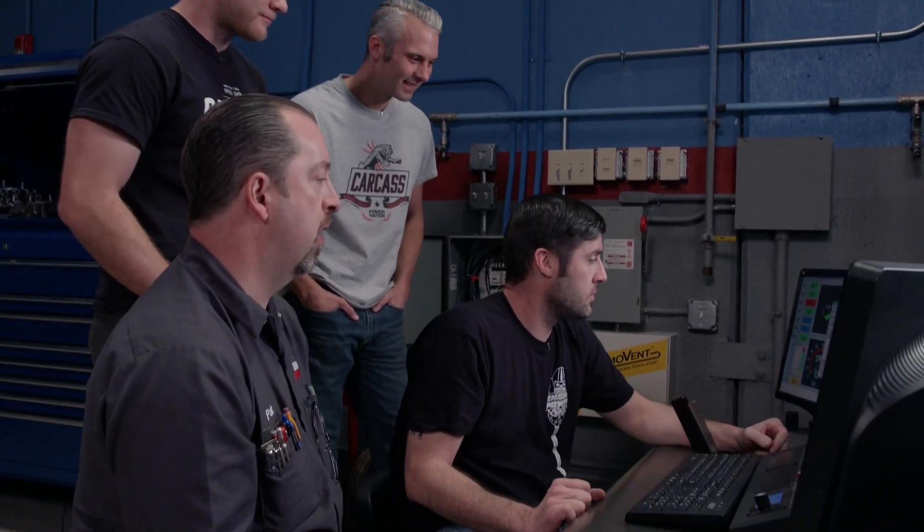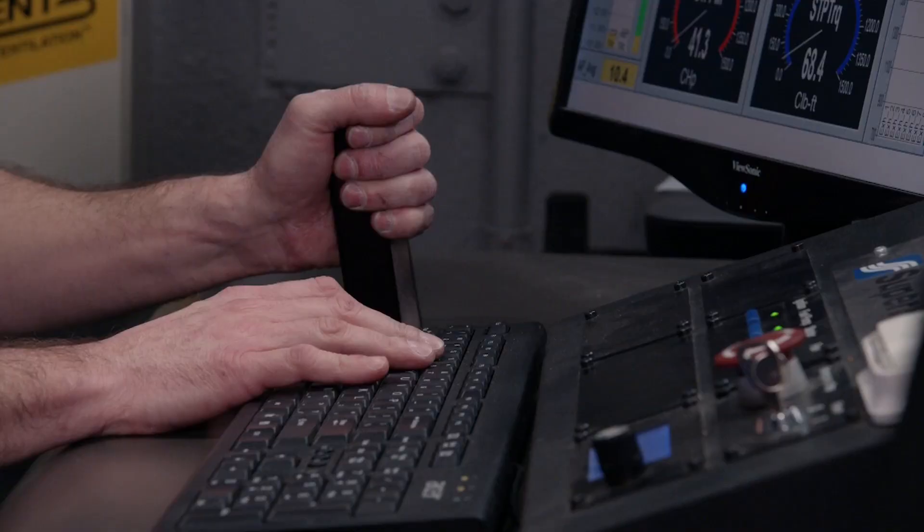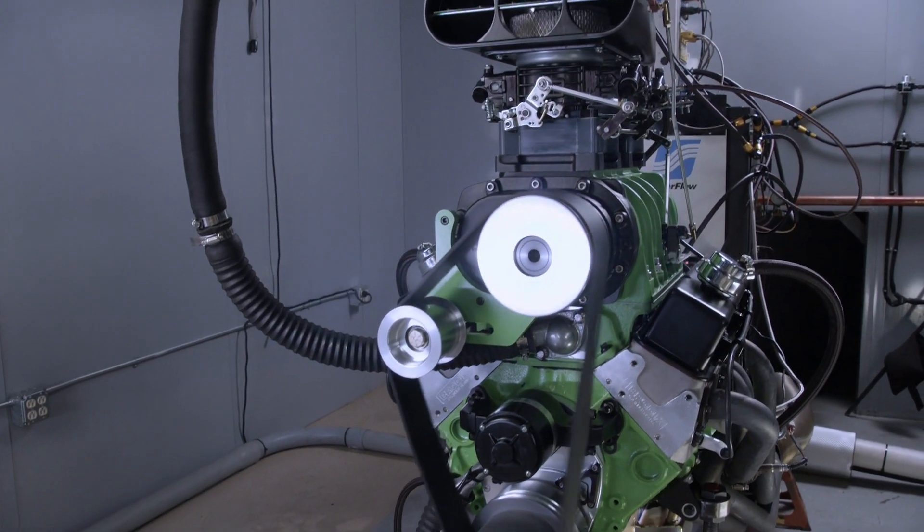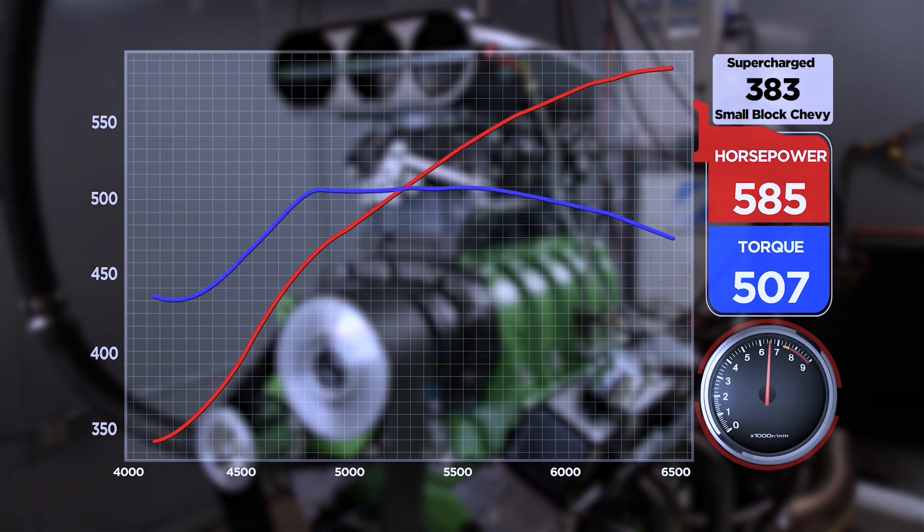We're just about ready to make a test hit. We've knocked a bunch of boost out of it, knocked a bunch of timing out of it, and we're just going to see where we're at — getting back to square one. The result: 585 horsepower at 6500 RPM. Torque is a little on the low side at 507 lb-ft at 5400. That was with six pounds of boost.